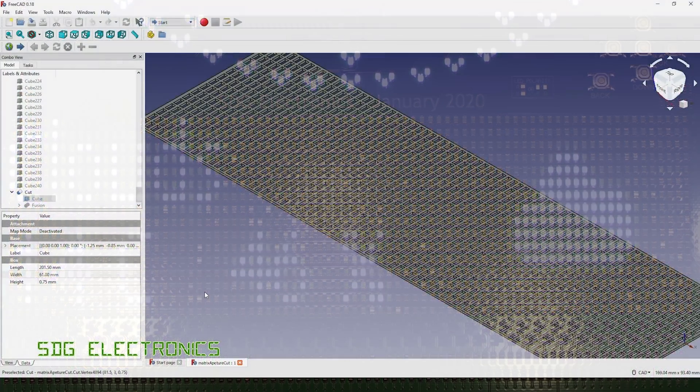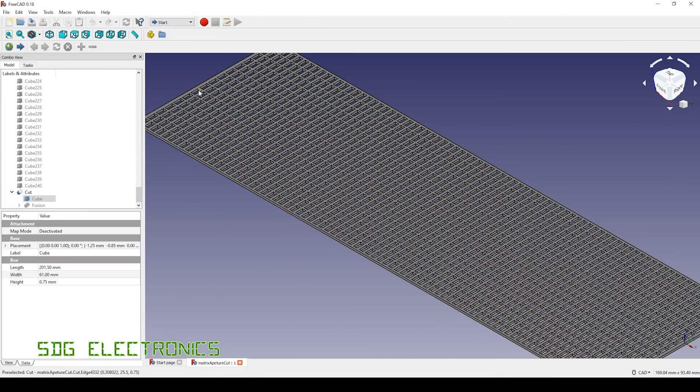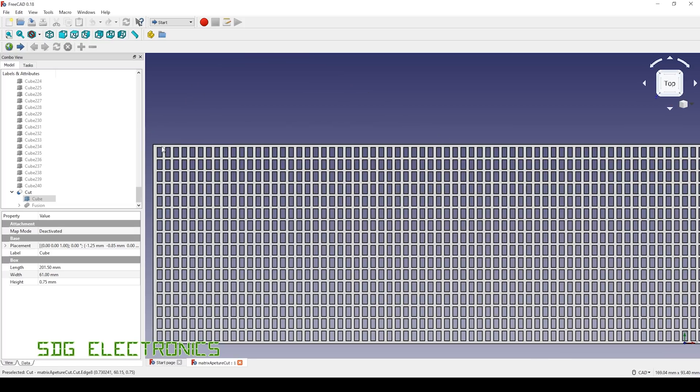Let's have a look at the CAD. So this is what I've drawn up. It's just slightly larger than the matrix itself and then we've got a whole load of 0805 sized cuts into it, exactly spaced according to the PCB CAD file. Hopefully we should just be able to slide this over the top of the LEDs if it will fit and if it prints okay, and that will give us the separation and prevent any light bleed.